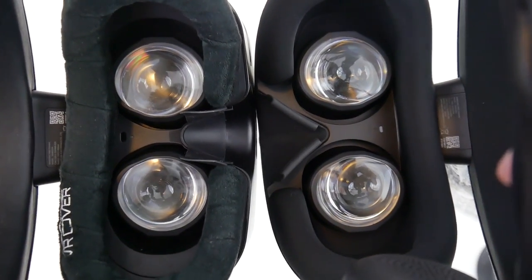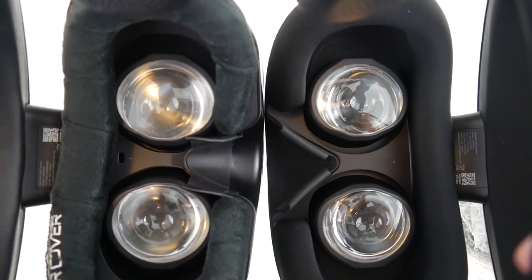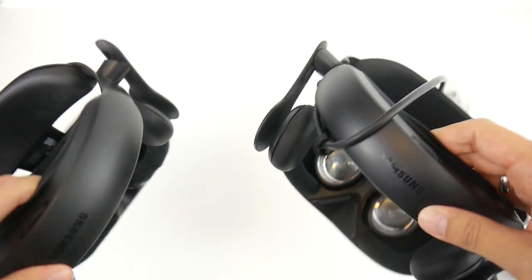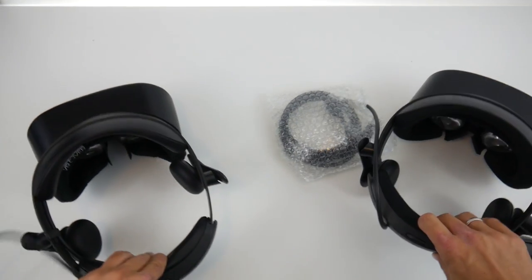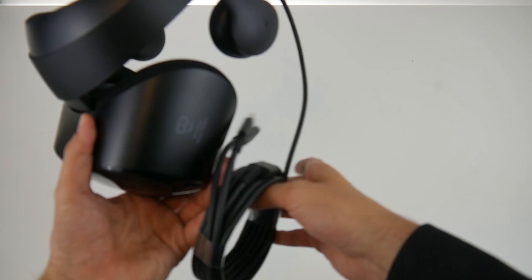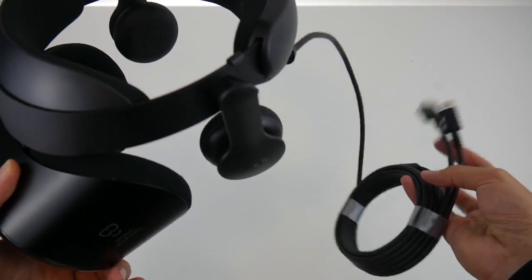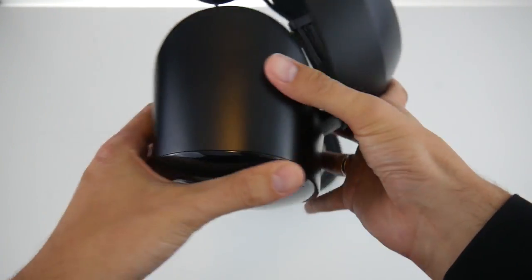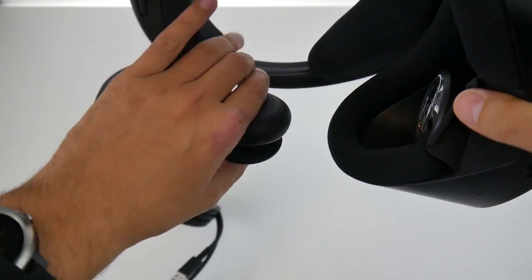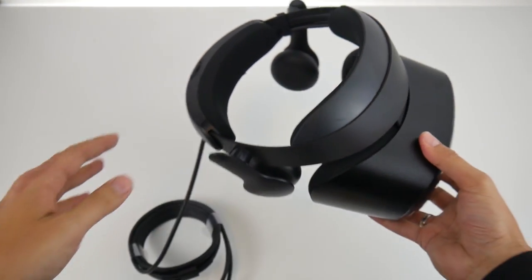Samsung says they have increased the eye box size by a couple of millimeters, but in my initial hands-on comparison I can't really tell a significant difference. I'll check that thoroughly in the full review. As for the cable and ports, there are no differences: it still uses an HDMI port and a USB port. The cable is the same length and cannot be detached from the headset, so there's no wireless module option for the Samsung Odyssey Plus.